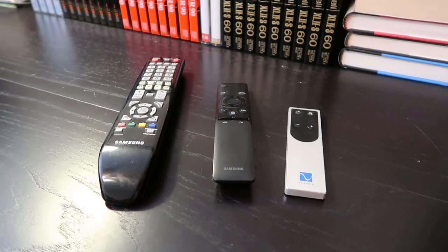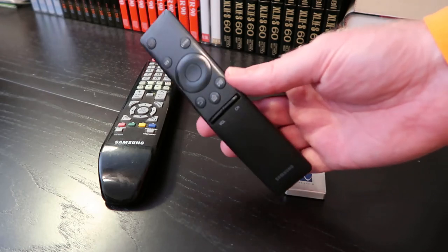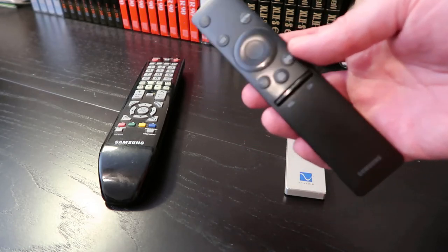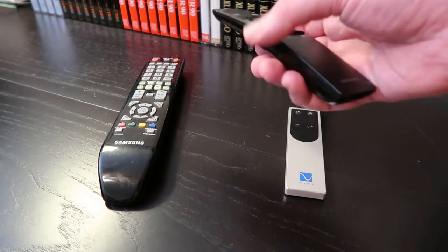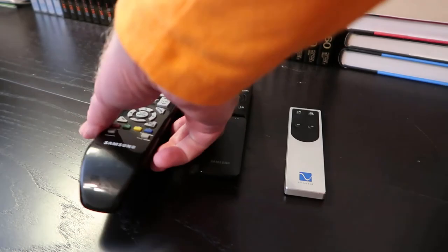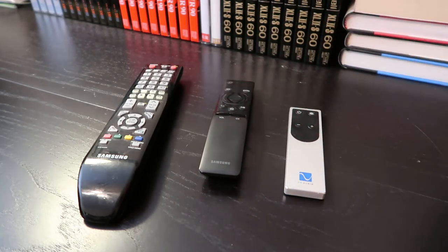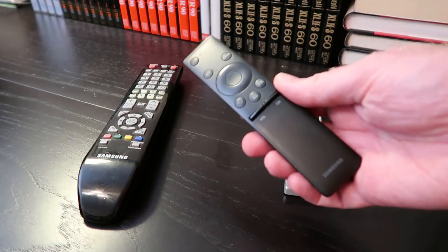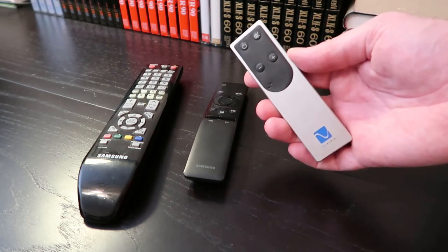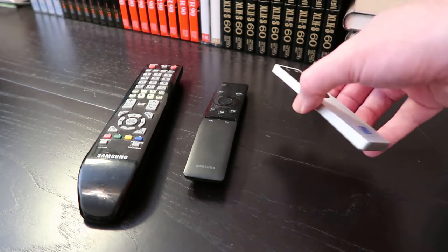We control the whole thing with three remotes. The Samsung remote handles all the apps — Netflix, Amazon Prime, and others built into the TV — and can also select the Blu-ray player and navigate menus. But if you want other functions on the Blu-ray player, you need the older remote that came with it. It's interesting to see how interfaces have simplified over time, from the 2008 remote to the 2016 one. The one thing the Samsung remote can't do now that we're using the Sprout is control volume or mute, so we use the remote that came with the Sprout for that. Once you set the volume, you don't have to change it much while watching movies.